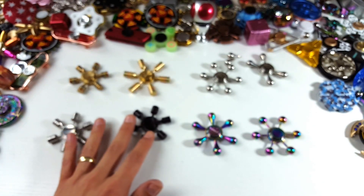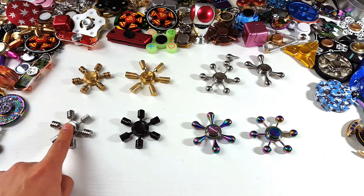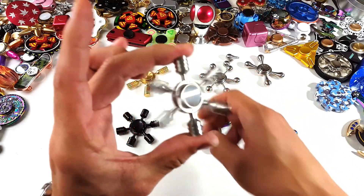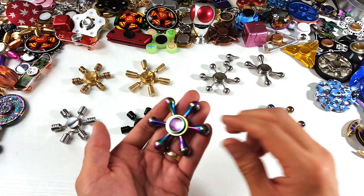At the end of the video, guys, one of these — six of these — is actually going to be this one here. Last time it was the black one; now the giveaway is going to be on the silver one right here.